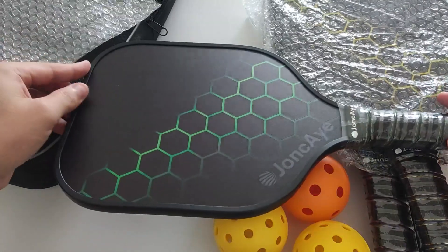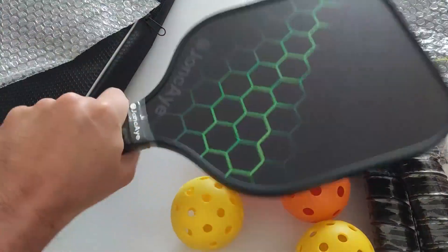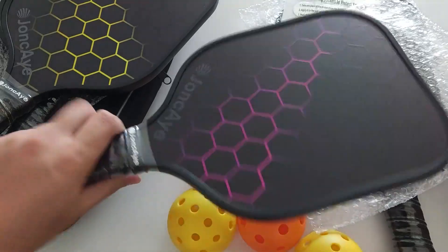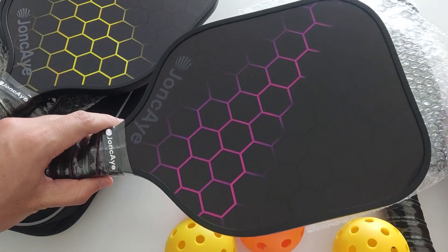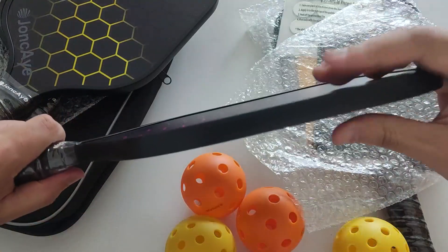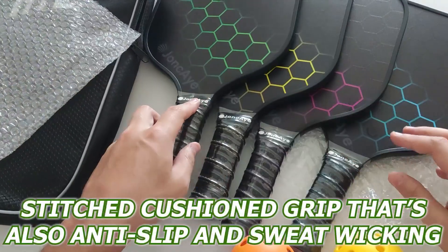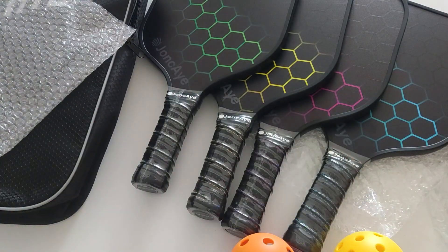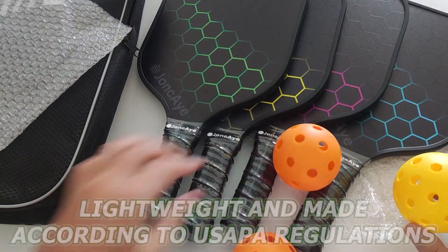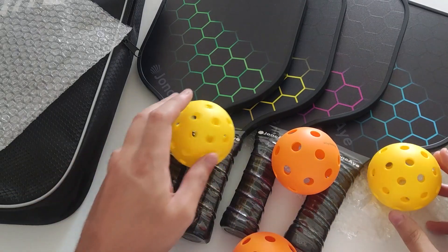Moving on to the main event, the paddles are made of top-class fiberglass that's strong and durable, so they can take on any sort of punishment on the court and last through any intense or casual games. The paddles are perfectly balanced for optimal power and control, and they're also designed to be comfortable to the touch with their stitched cushion grip that's also anti-slip and sweat-wicking to help you maintain a precise and comfortable grip. They're lightweight and made according to the USAPA regulations, so they're also cleared for competitive use.